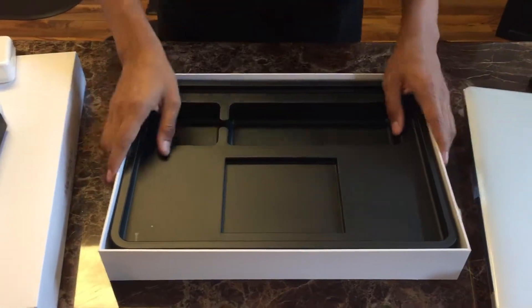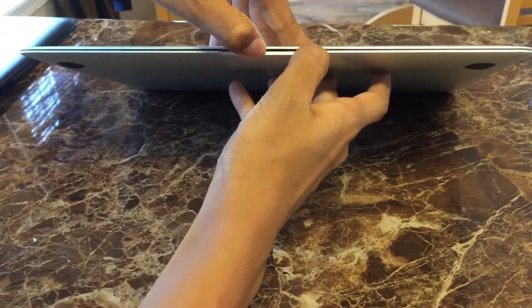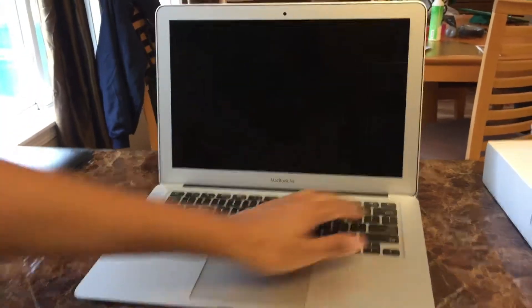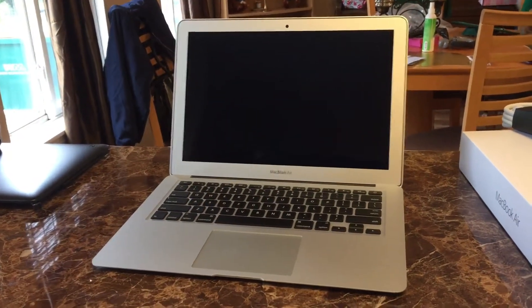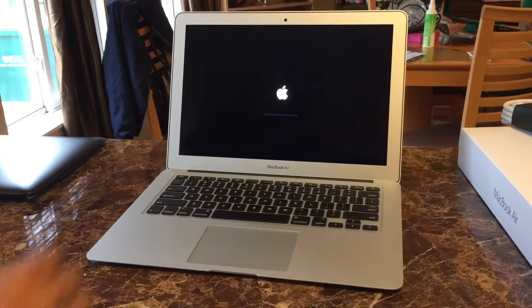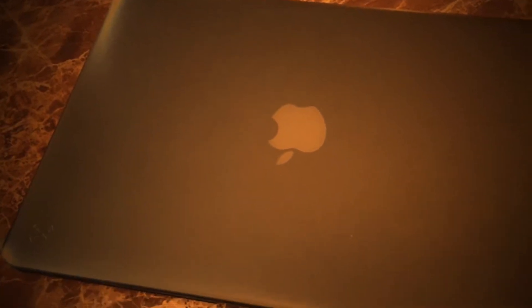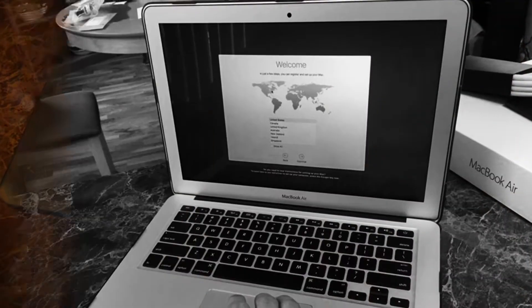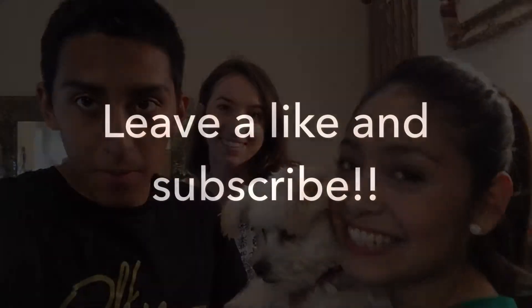Now let's get to the actual computer. This is the actual MacBook Air, I'm gonna go ahead and open it. Let's go ahead and turn it on. There you go. Stay tuned for bigger and better things!